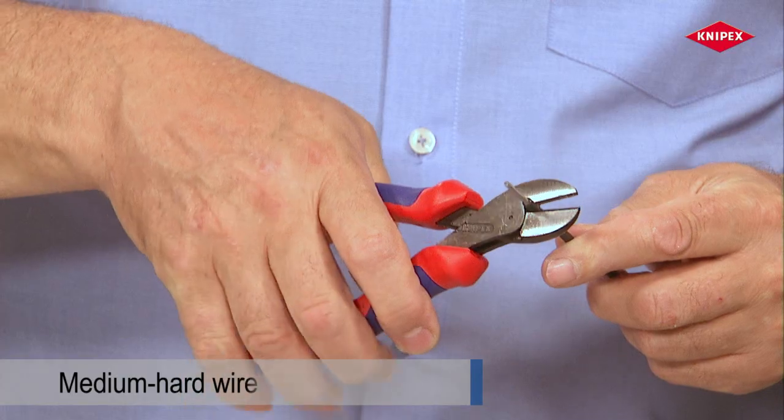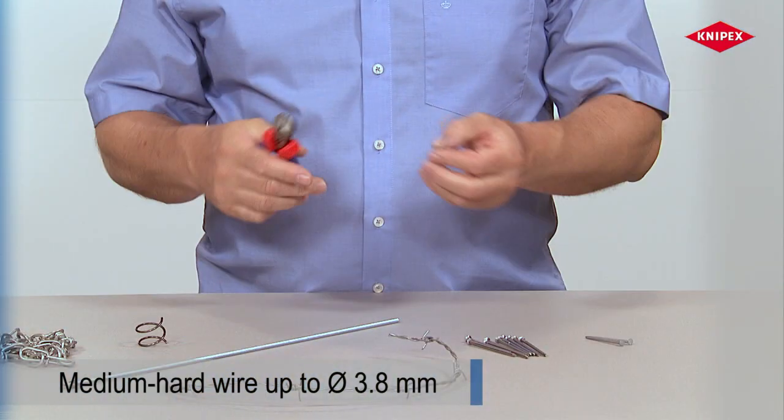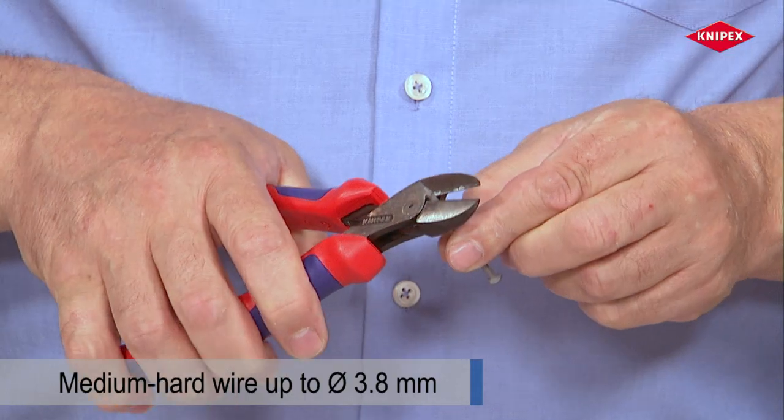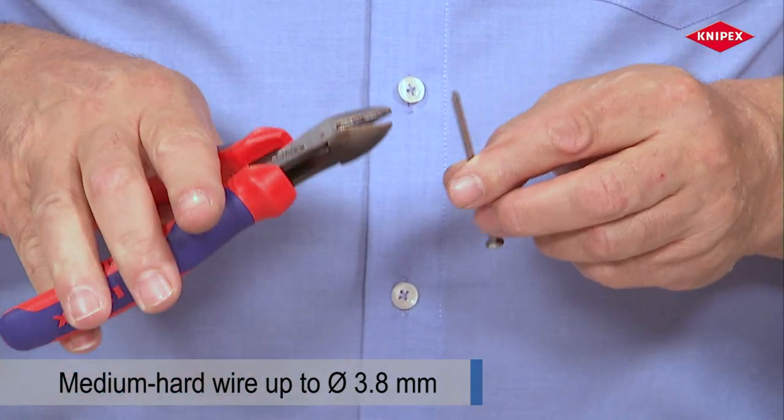In addition to this, the Knipex X-Cut does everything that's expected of universal, robust diagonal cutters. It cuts fence wire just as effectively as nails — even nails that are somewhat thicker.